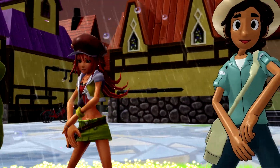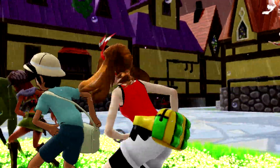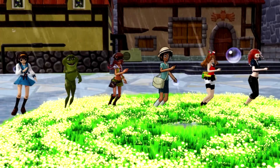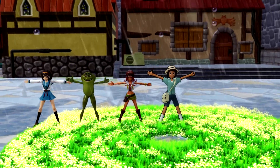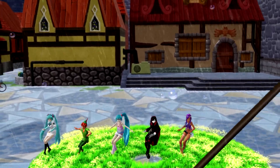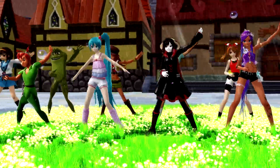It gets even more fun as we add more numbers. Three and three make six. Four plus four make eight. Five and five make ten. Don't you wanna do it once again?